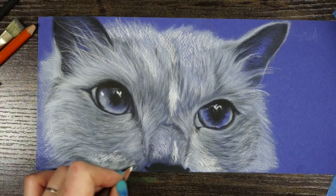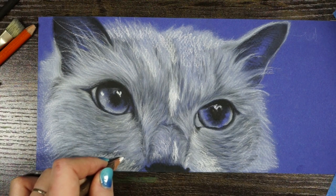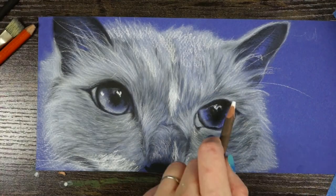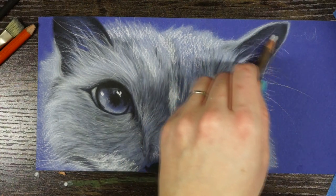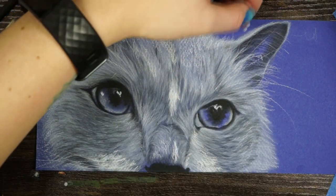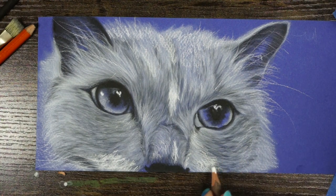It's finally whisker time! I've got to find the perfect point on my charcoal. Lapis has some very hairy ears. I actually have to stand up to angle myself so I can get my hand to move in the right direction for these whiskers — the problem of not being able to turn my paper sideways when I'm recording.